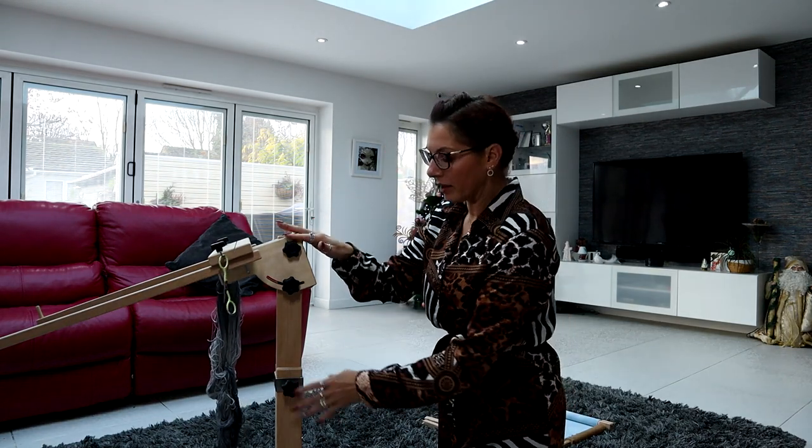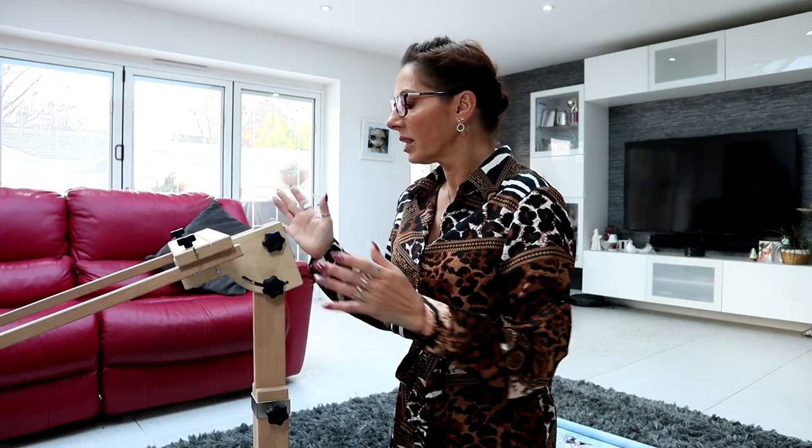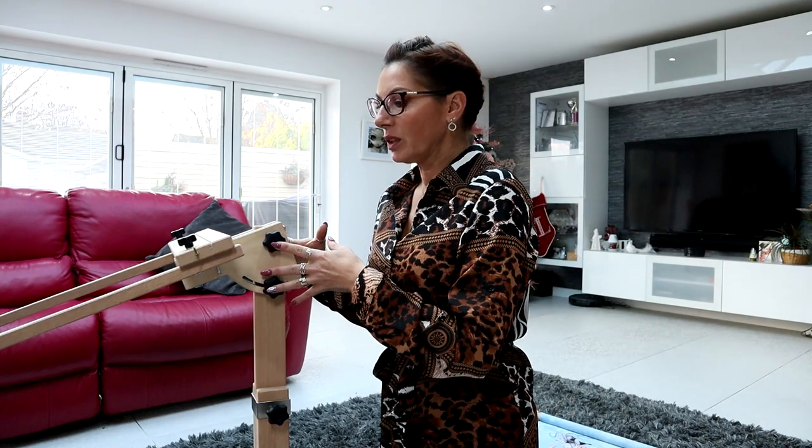That is really all you need for this stand. So there are various ways to set the stand up once it's all together. Like I said, this second generation Needle Needs stand is different. The only difference is this section here - that is different to the original one.